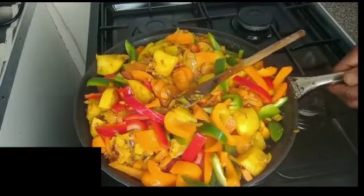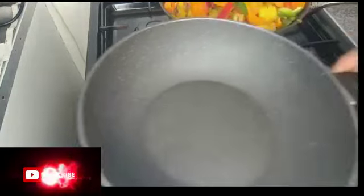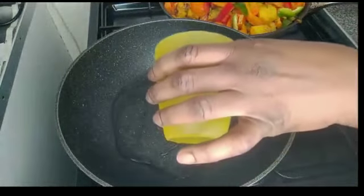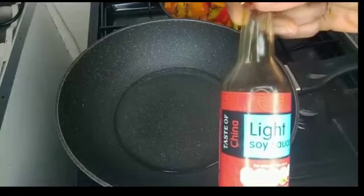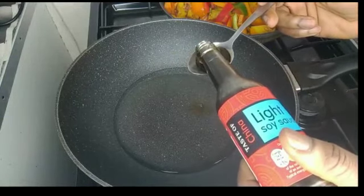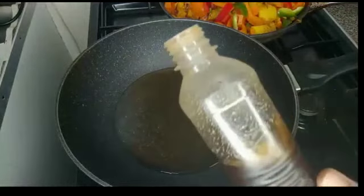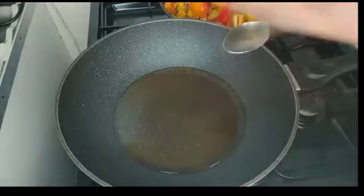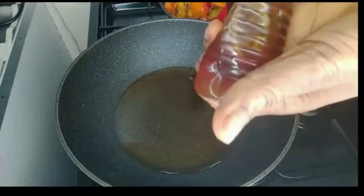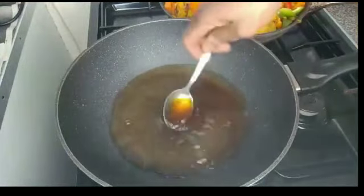Guys, the next thing is to set this pan aside and mix the sauce. I will add this pan on low heat. I have 100 ml here and I will add it to the pan. I will add 1 tablespoon of soy sauce. I will increase the heat. This is honey — I am going to use 2 tablespoons. I will mix it all together.